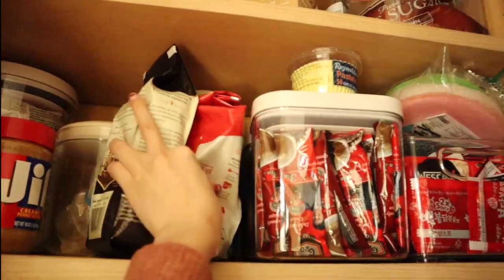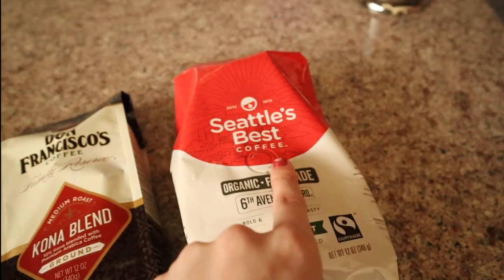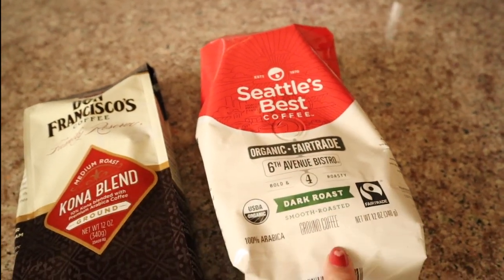I went to Target earlier because I ran out of coffee and I'm trying out some new coffee. I got the cheapest ones because I don't want to buy an expensive one, really love it, and then have to keep buying it. I'll show you guys the coffee I bought — just some random brand ones. I bought this Seattle's Best Dark Roast Ground Coffee.